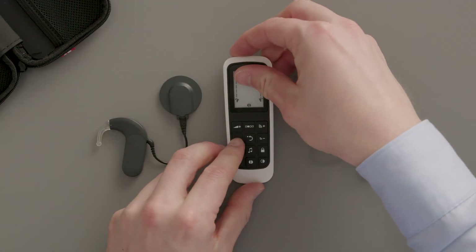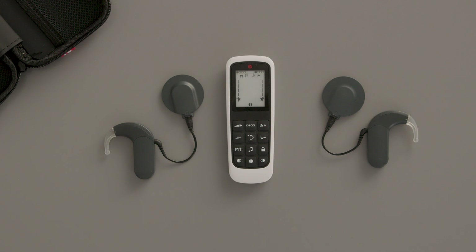To choose which processor or processors you wish to perform a function with, press the corresponding processor selection key. Use the plus and minus keys on the left to adjust volume, and the plus and minus keys on the right to adjust sensitivity.